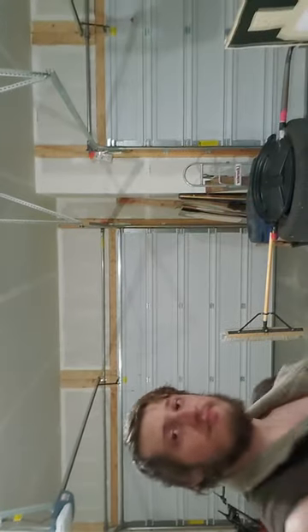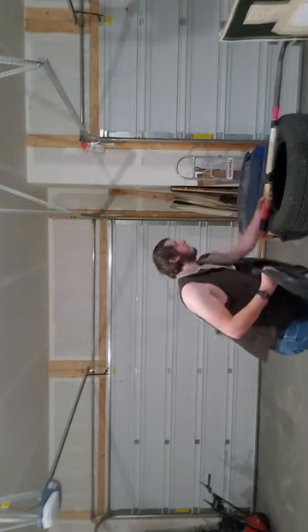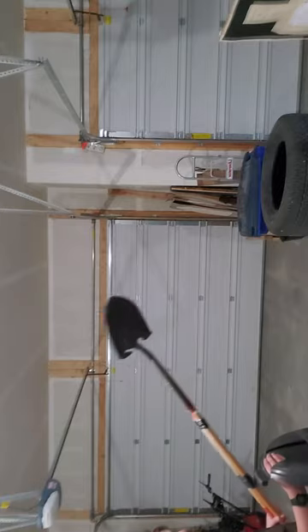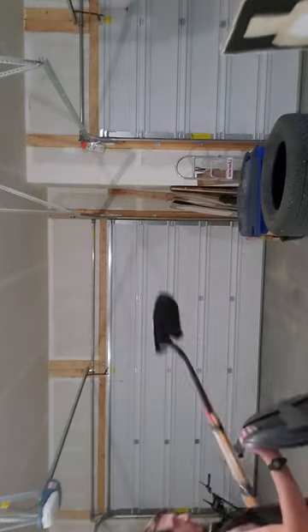Without further ado, I will do this. First — one five-foot box between me and the opponent — easy headshots.